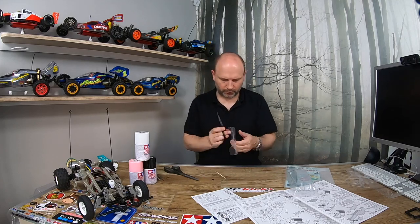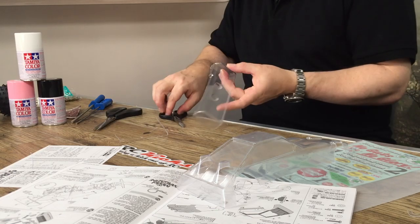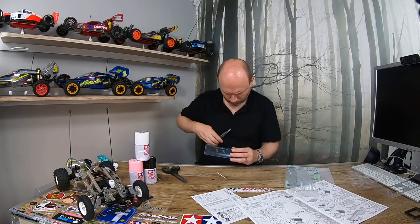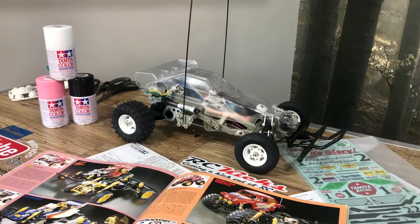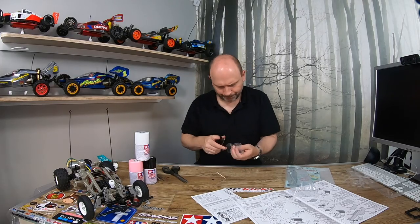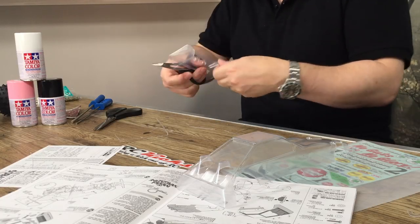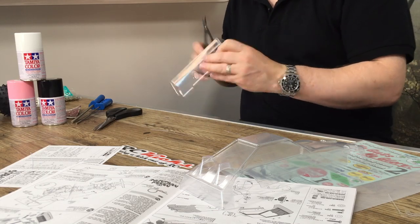It's always funny when you're building a rearie — you don't really worry too much about the body and the stickers and it usually goes very smoothly. But then you go and buy yourself a very rare expensive body or you pay a lot of money for a set of vintage stickers, and when you go to cut them out you end up with the shaky hand syndrome and always end up making a mistake. Then you get stressed out because you spent so much money on it. I guess that's the life of vintage.